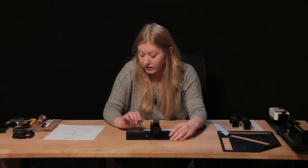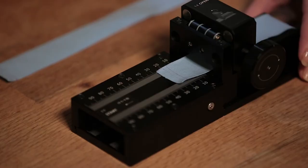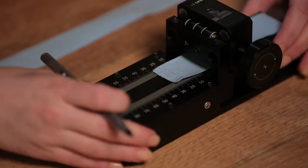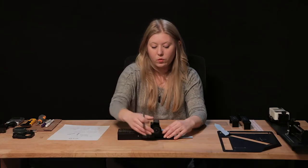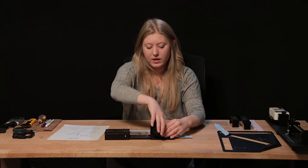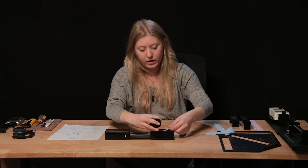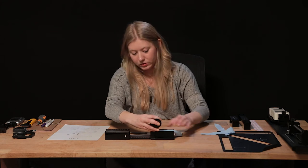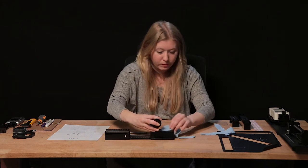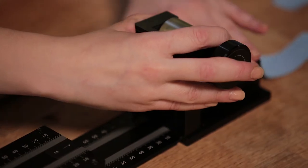Record both numbers — contact distance and contact length — for both the weft and warp swatches. Open and slide the canal to remove your swatch, then insert your warp piece. It does not matter if the fabric is face up or face down for this test.